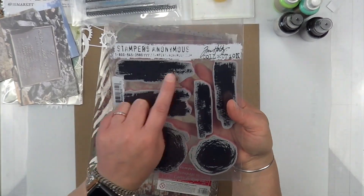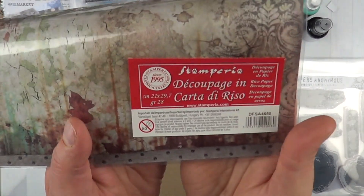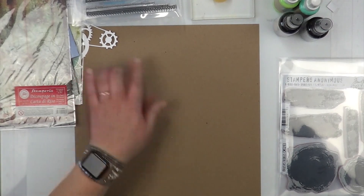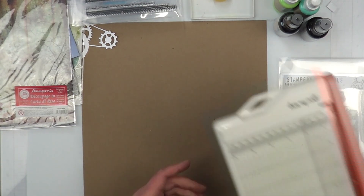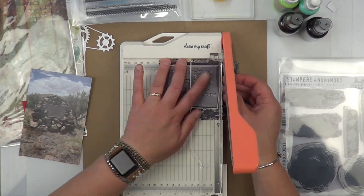I also pulled out my faux stitching stamps by 49 and Market — if I remember, the link will be down below because I believe they are still available. Just like Rebecca, I pulled out the exact same Tim Holtz stamp that she used as well. I have this gorgeous rice paper by Stamperia that I absolutely love putting in my grungy layouts. I'm not sure why it's called rice paper because it looks, feels, and acts just like mulberry paper, but they call it rice paper.